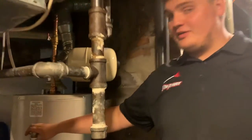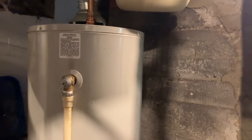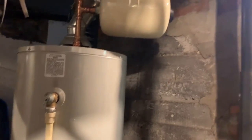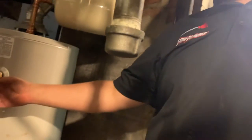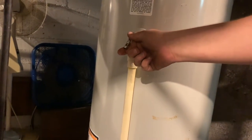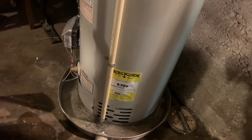Usually for the TNP valve — it stands for temperature and pressure — it should only go off when the temperature in the heater is too high or the pressure in your house is too high. Sometimes it does happen where if you nudge this little knob and the water comes out and it continuously leaks, a lot of the times all you need to do is just replace the TNP valve, and we will show you how to do that shortly.